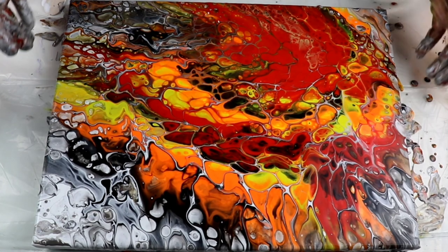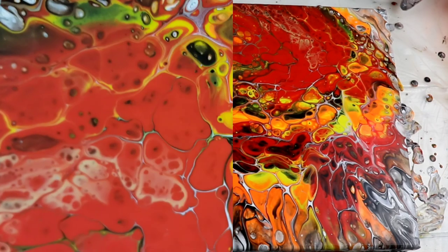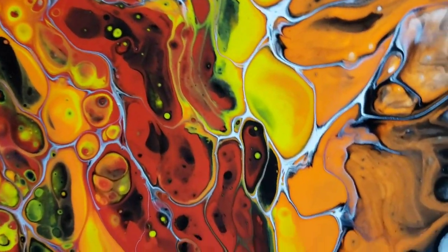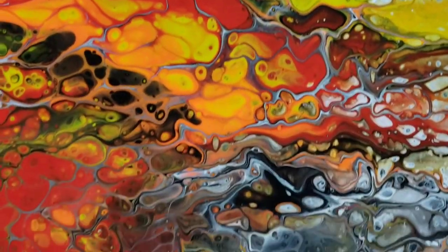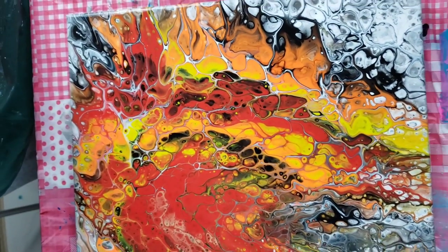I'm so happy with how this turned out. Let me show you a close-up of the painting. Look at those cells — they are beautiful. And this painting, which is now dry, dried exactly like that. Looks beautiful. Thank you so much for watching and please don't forget to subscribe if you're new. I'll see you in my next video — bye!